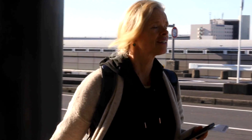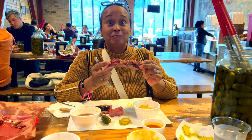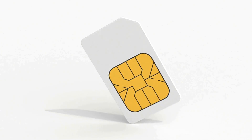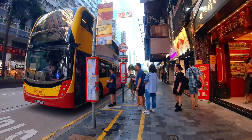Imagine you just landed at your destination. You're tired, you want to tell your loved one you've made it alive, you want to eat, drink, call an Uber, but first you have to find a place that has Wi-Fi or that sells tourist SIM cards for your phone to work. But all the signage on the street is in a foreign language. What do you do?